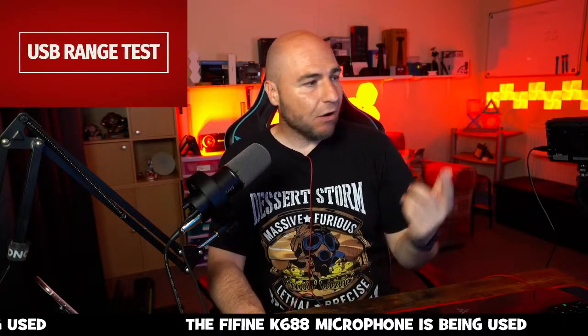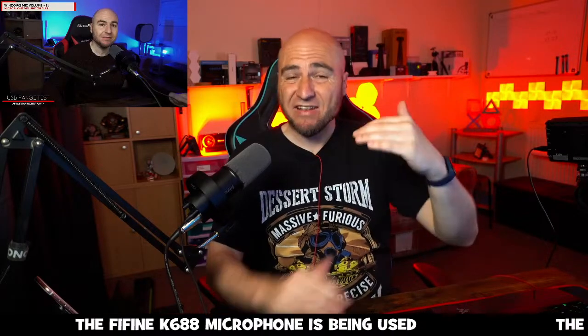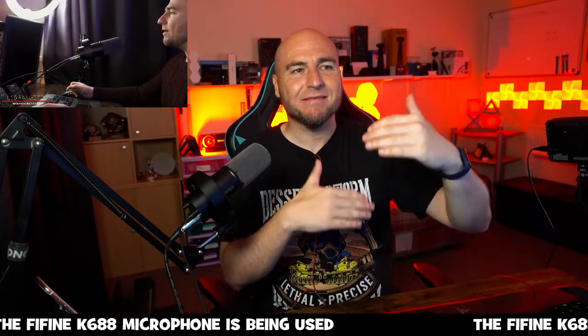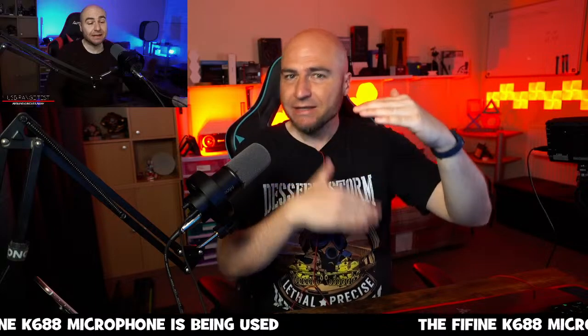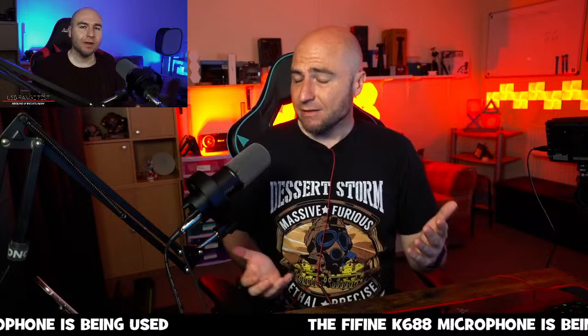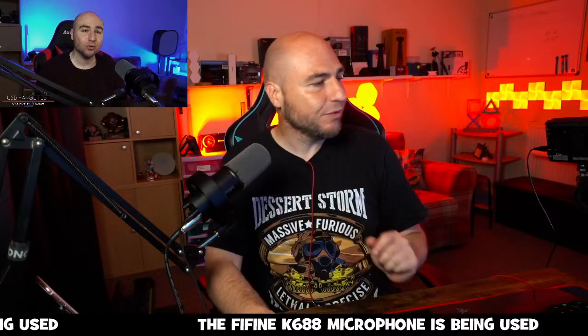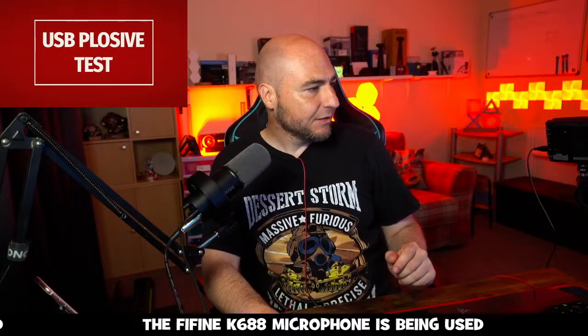The only filter I've got on this is a compressor, which basically prevents me from peaking. If I'm speaking very quietly it tries to bring the audio level up, so we're kept level. Apart from that there are no other filters on this mic — this is everything through the XLR connection.